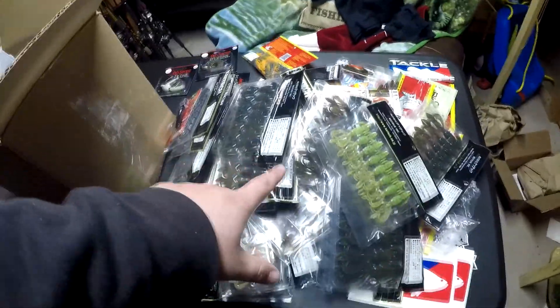This is part two and the final for my 25 Days of Christmas from Tackle Warehouse unboxings. Until next time guys, tight lines — I'm gonna get to it and organize all this stuff. If you like this content be sure to like, comment, and subscribe. Peace.